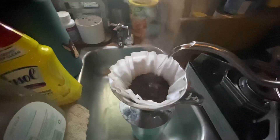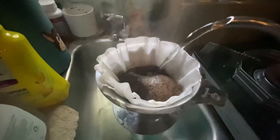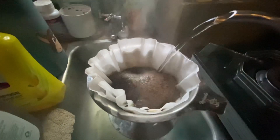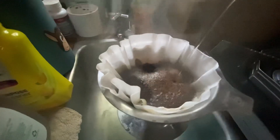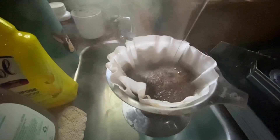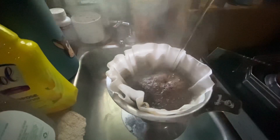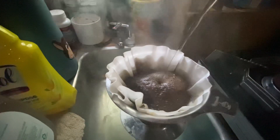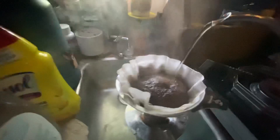All right, I think it's done. That's pouring good. It would be so much easier to clean. I'm going to start using the filters. And if I don't have any, I can just use it without. But I think I'm going to start using them. That coffee smells good. And these pour-overs — I'm telling you guys, nothing like it.